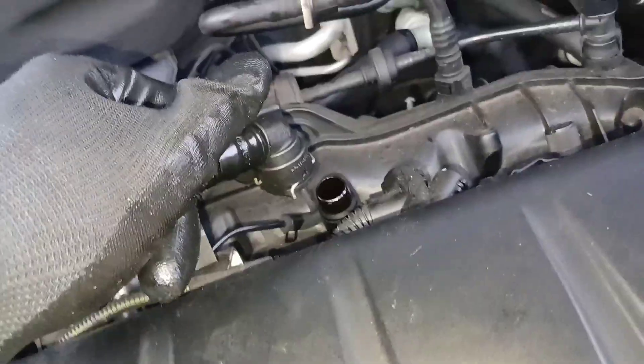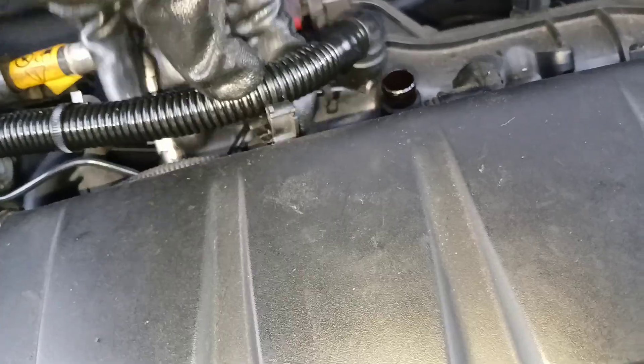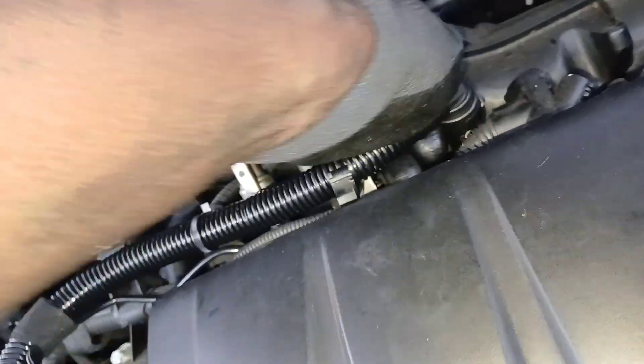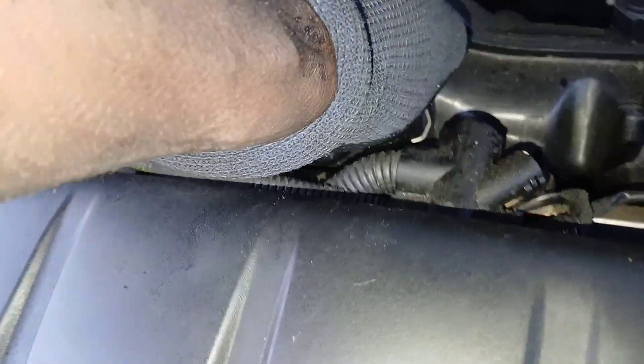Now we can focus on the last piece. Start with this side — once we get it inside these little clips, push this side down until you hear it click. Same thing on the other side: twist and push and you'll hear it click. That is in.